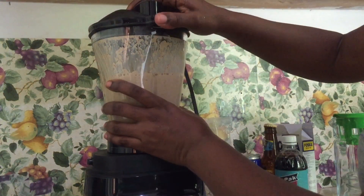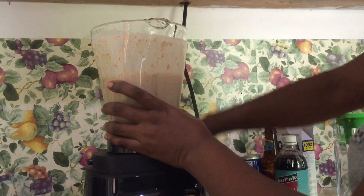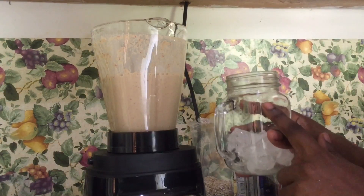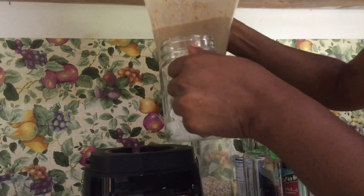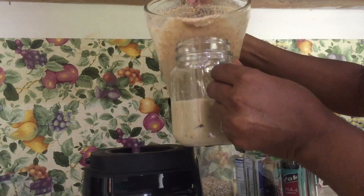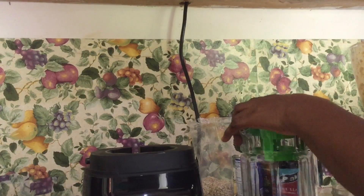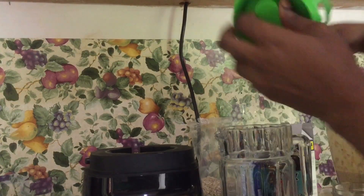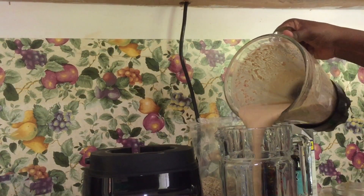Now it is as smooth as I would like it, so I'm going to be having some right now with some ice. Oh, look at that! Yes, and I'm going to be storing the rest in the fridge so we can drink it whenever we want.